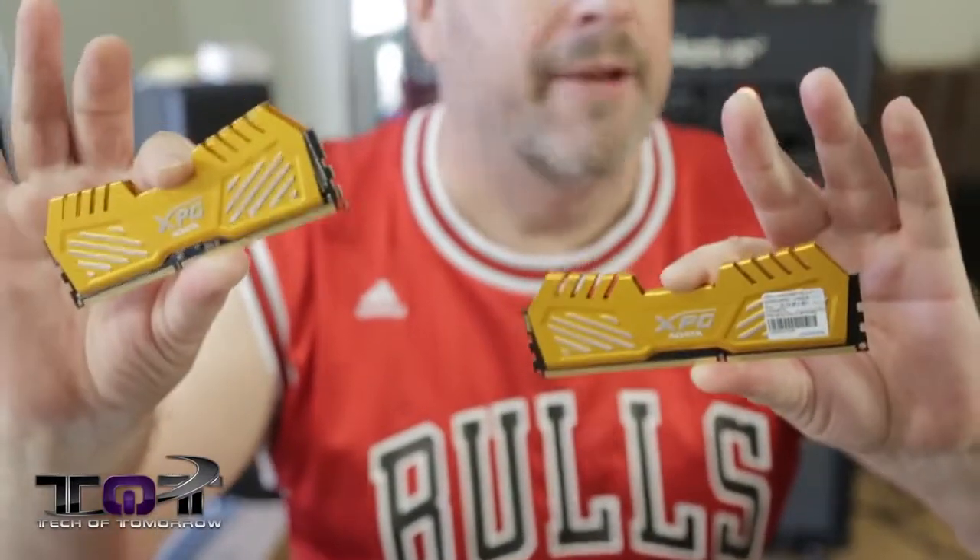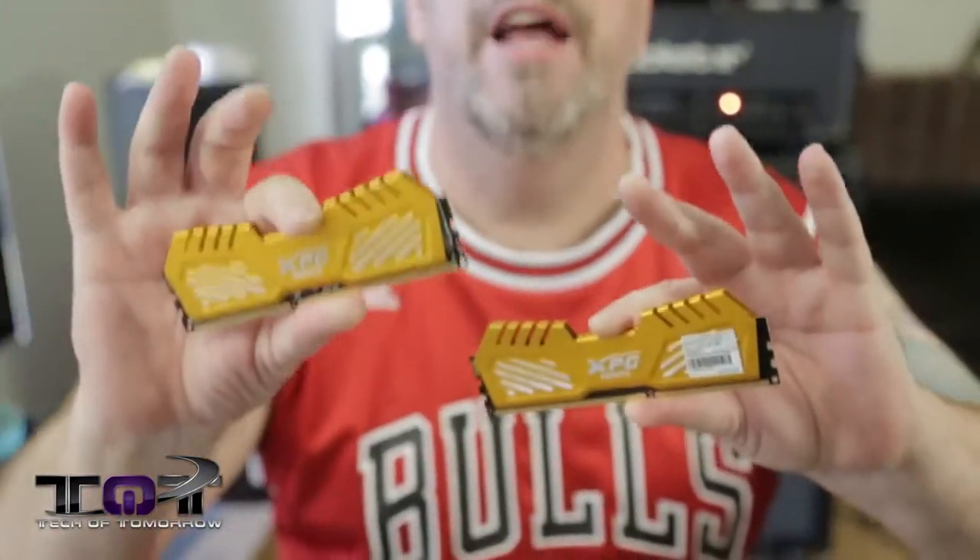Now I want to give you a warning: if you don't do this, you're not going to get the true speed of this memory. A lot of people send me emails saying, 'Hey, I put this in my system and it only shows this speed.' That's because you haven't engaged the XMP profile. So do the smart thing — go into your BIOS, figure it out, and set XMP profile one, where you will get the true 2,400 megahertz performance you're looking for.